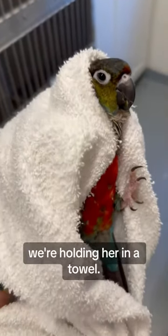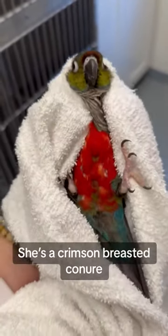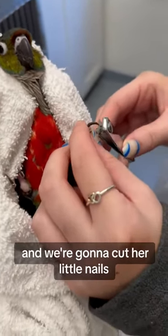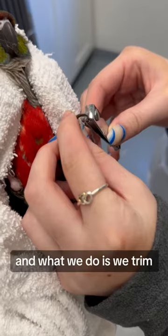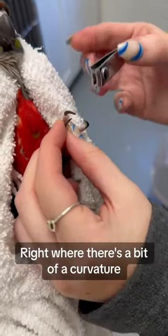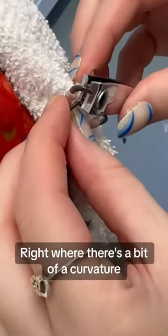This is little Annabelle. We're holding her in a towel. We're going to do her nail trim. She's a crimson-breasted conure and we're going to cut her little nails. What we do is we trim the tips of those nails off right where there's a bit of a curvature.